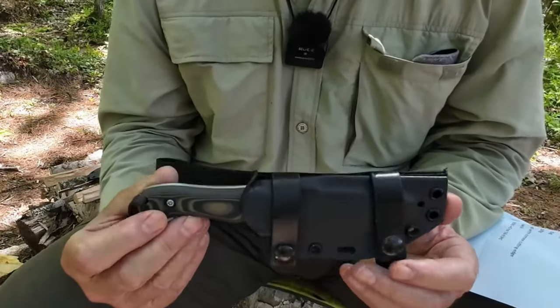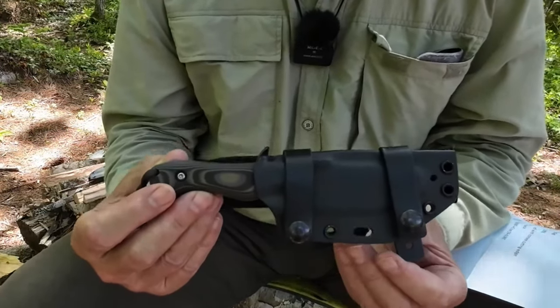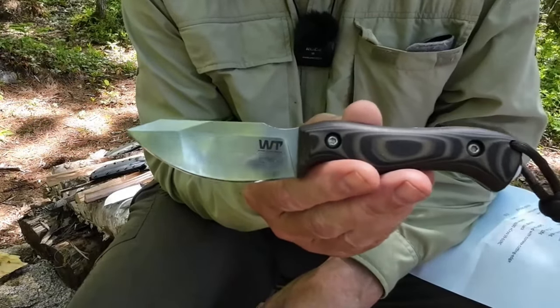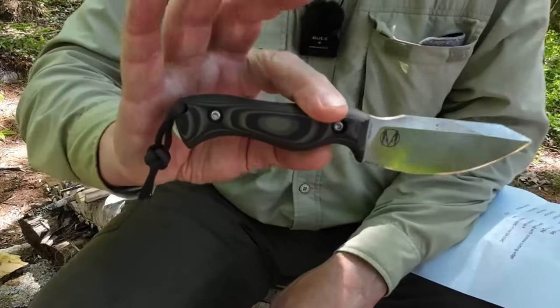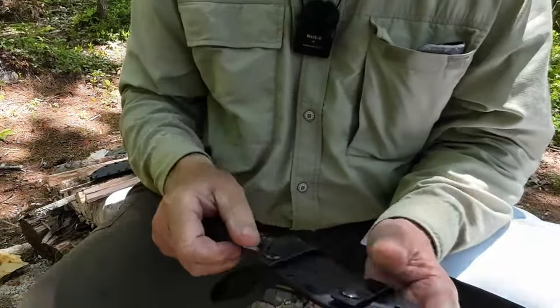I'll bring the camera in to show each of the two knives in a bit of detail, do a few demonstrations, and give my thoughts on using them. Before we get into detail on the Nomad Bushcrafters, I'll show you the original Nomad EDC I reviewed previously for comparison. I'm not going to go into detail on the EDC version since I have a full separate video on that — I'll put a link to it at the end.